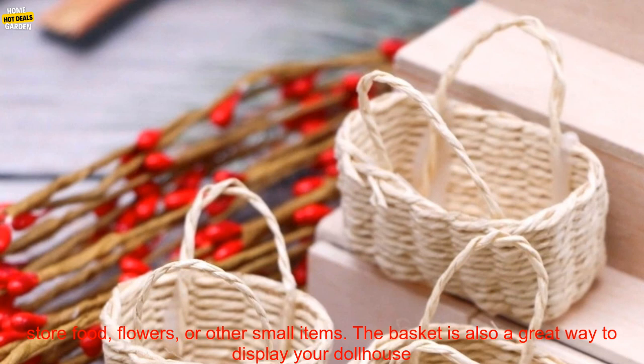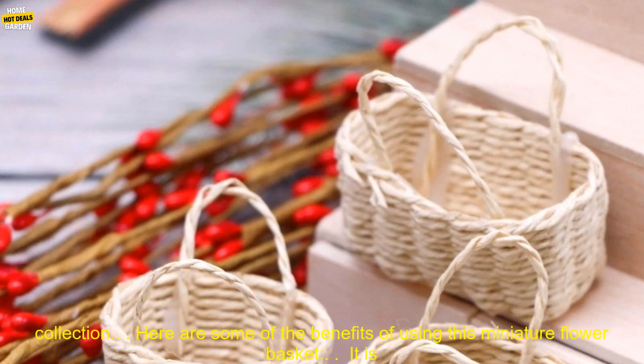The basket is a great way to add detail to your dollhouse. It can be used to store food, flowers, or other small items. The basket is also a great way to display your dollhouse collection.